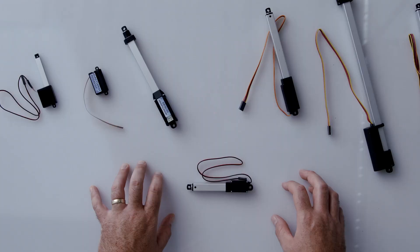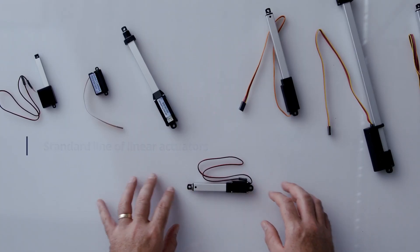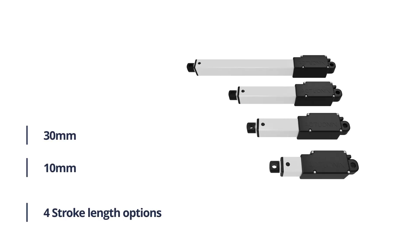Next up we have the L12, which is our standard line of linear actuators and servos. The L12 has stroke lengths ranging from 10 millimeters to 100 millimeters and features four input options.